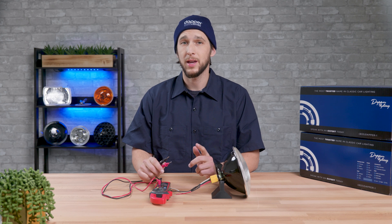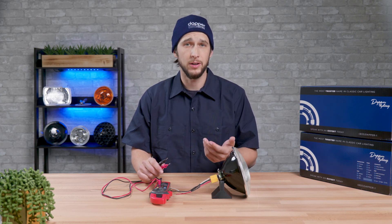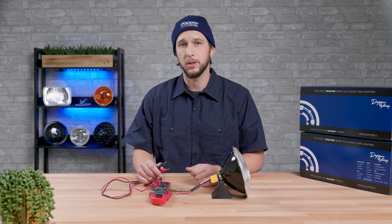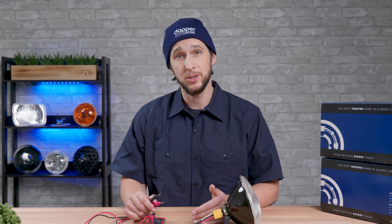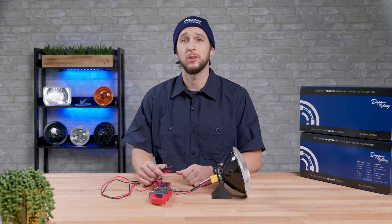As a side note, you can repeat this test but with the car running to get an idea of the voltage being put out from the alternator. Doing that will confirm that the charging system is functioning properly. When running you'll usually see voltages in the 13 to 15 range, and if voltage doesn't increase from when the car was off then you may be looking at a charging system issue. We won't be covering that topic in this video, but there is lots of helpful information already out there for those scenarios.